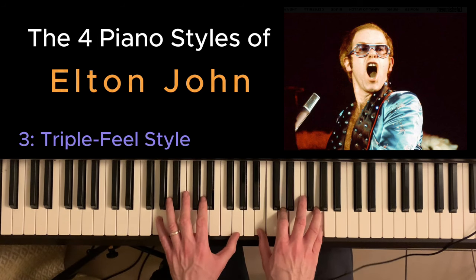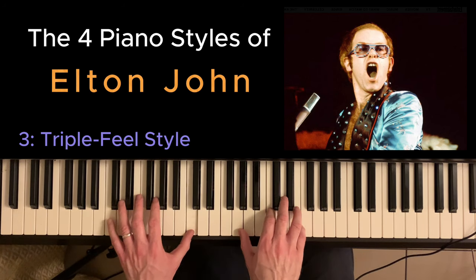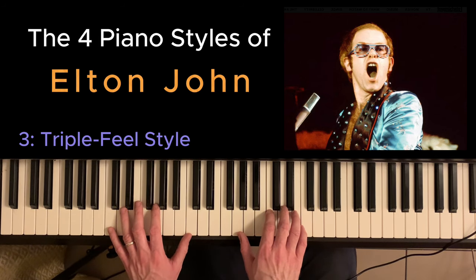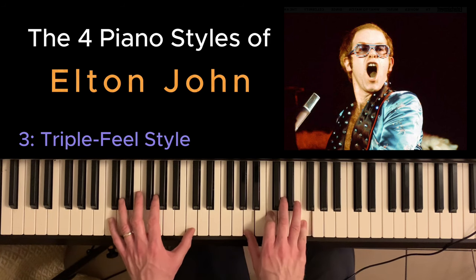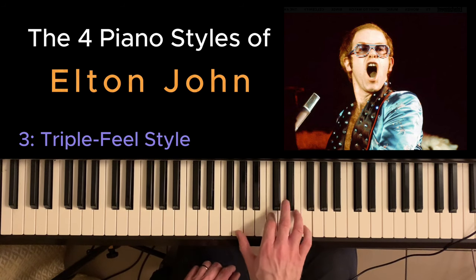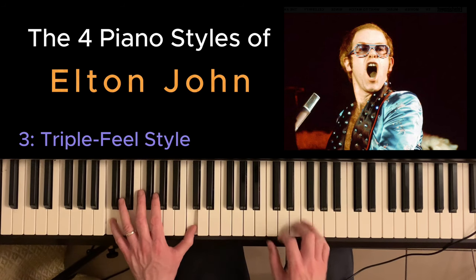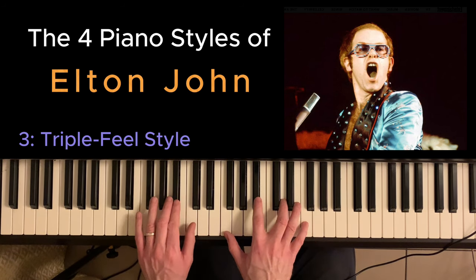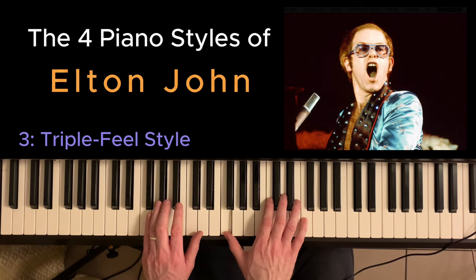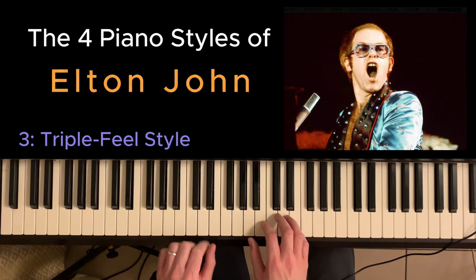'Don't wish it away, don't look at it like it's forever.' Another example here of the chord going to the fourth chord above — so C going to F — and the bass line is just doing that. This swing style is also heard in Blue Eyes, and there's plenty of room for that triplet as well.